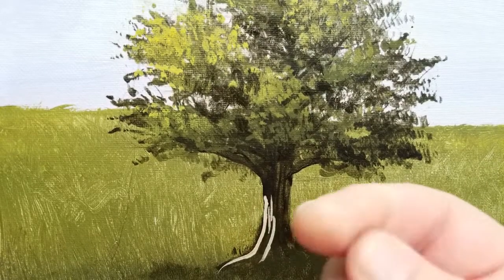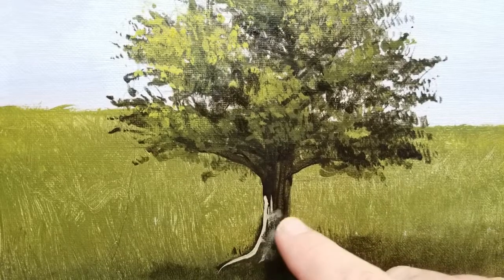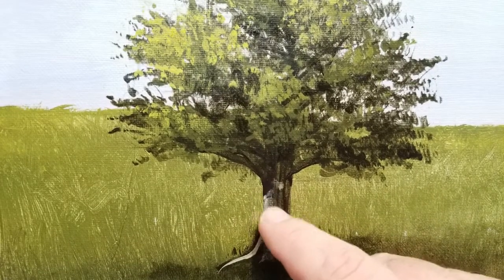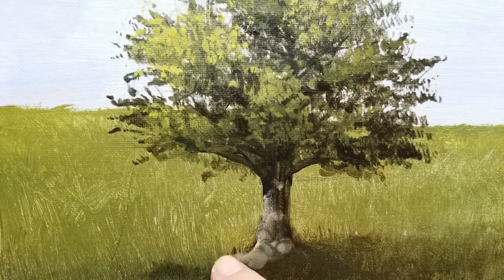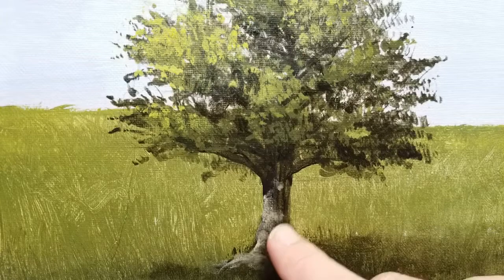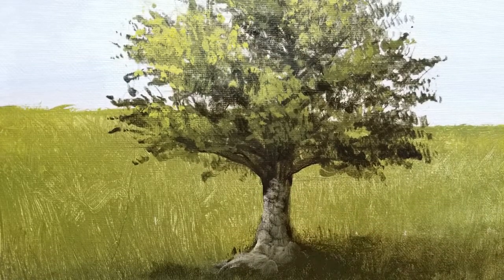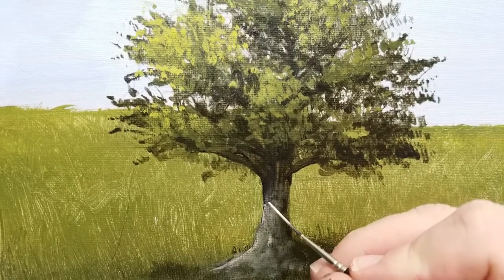Now once I get that, I'm going to wet my finger. I've got a lot of water just on my finger, and I'm going to tap around on that paint — kind of push it around — and use the texture of the canvas to give me a texture for my tree trunk. This is a very simple way to make it look like you spent a lot of time painting details on tree trunks, with a lot of different textures. I paint with my fingers as much as I do with the brushes sometimes.